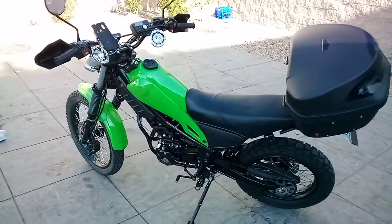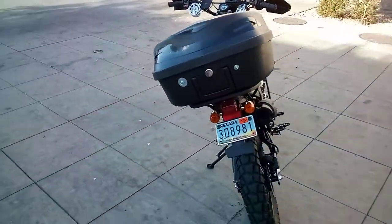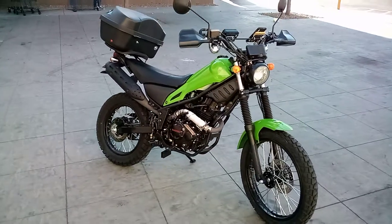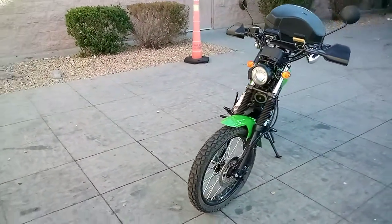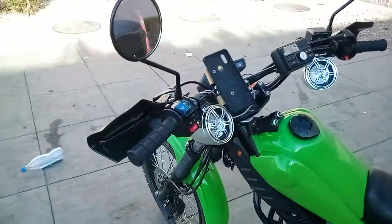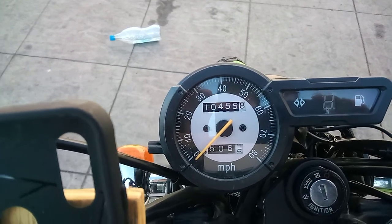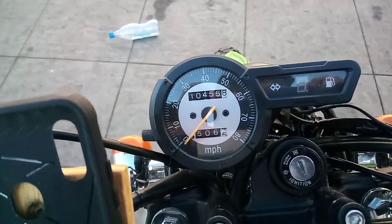All right, 10,000 mile review of a cheap Chinese motorcycle — actually just a little over 10,000. The bike still looks pretty good. I've been giving her a good wash. Let's take a look at the mileage. There you go: 10,455 miles — or it could be kilometers, it's just a gauge.